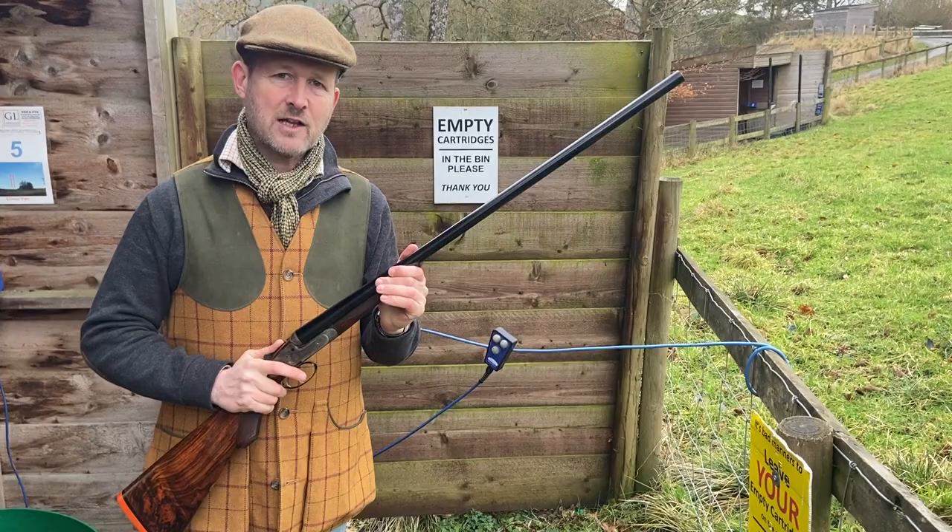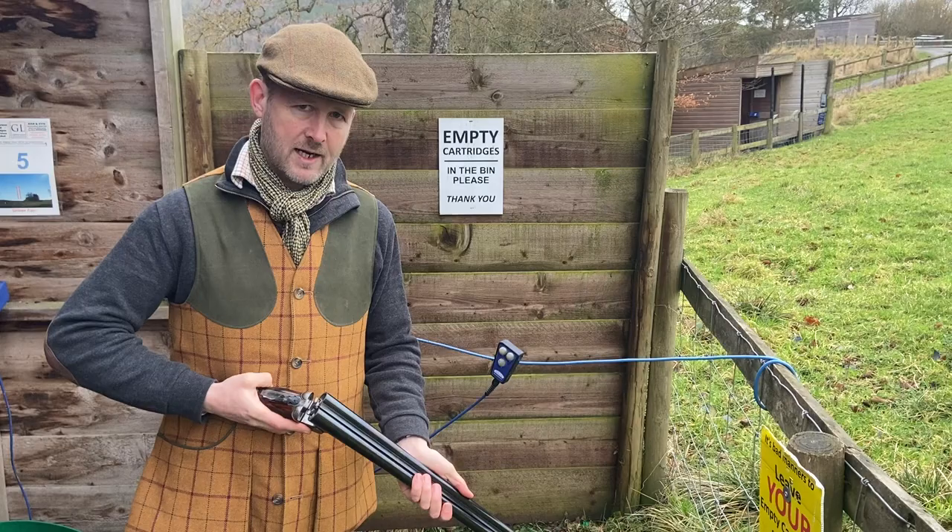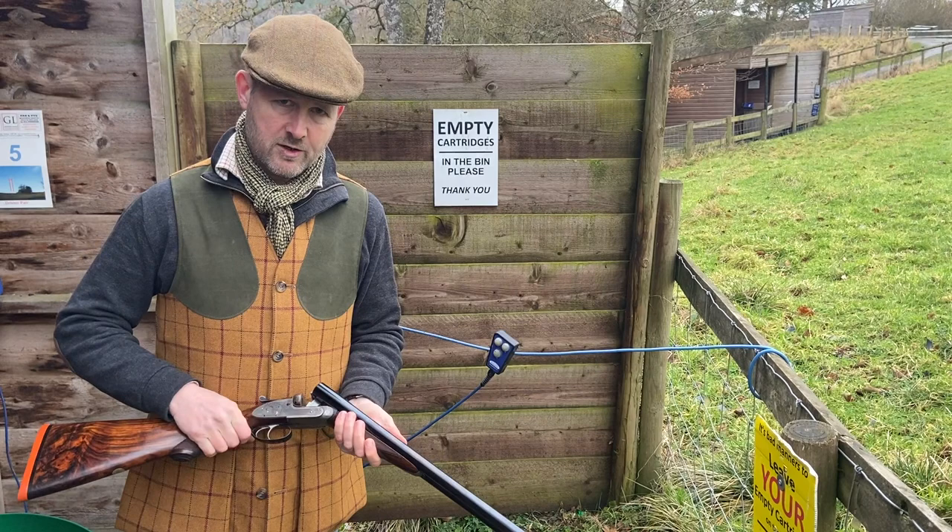It's a proper self-opener, which means the barrels jump open of their own accord under pressure — in this case from the mainsprings — not like the Holland & Holland, which uses a separate system under the fore end. Everything here is run off the mainspring.